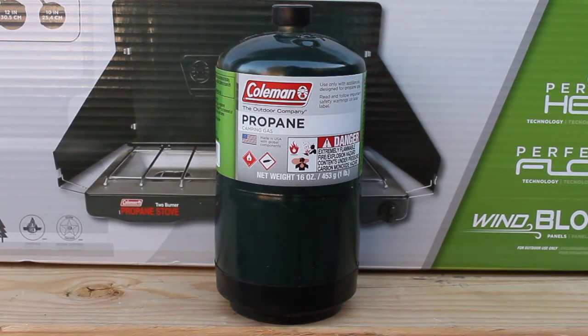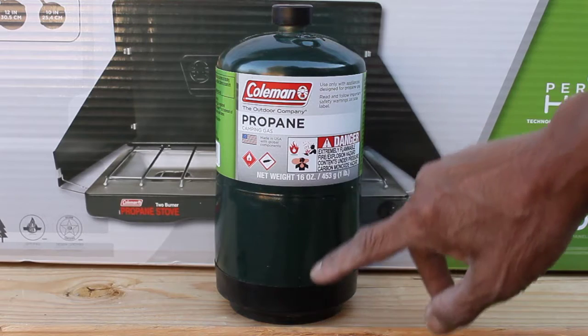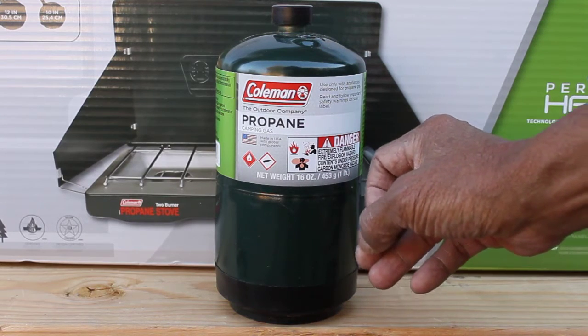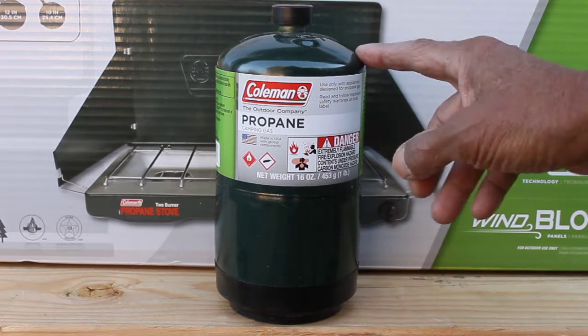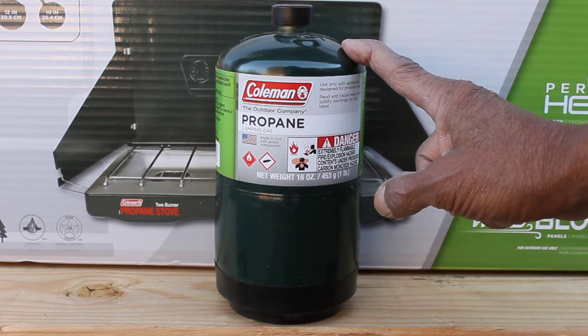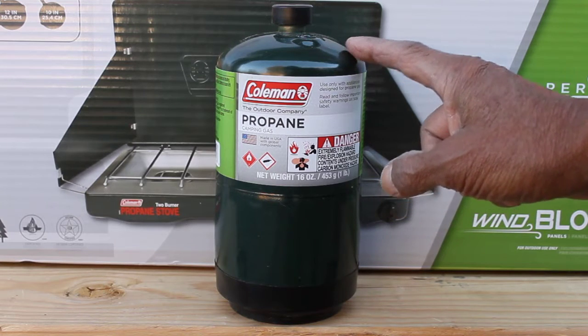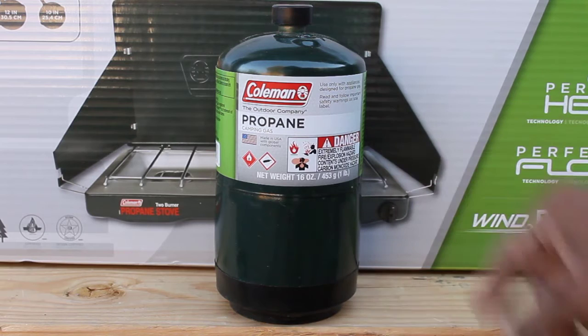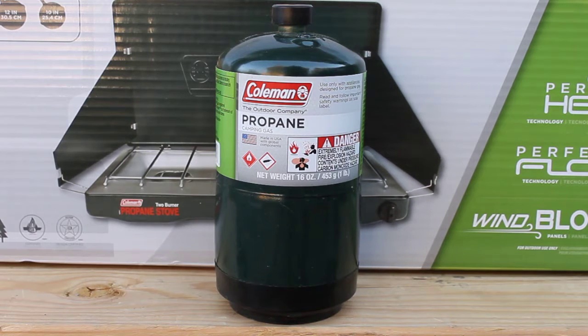I just use propane camping gas for outdoor. It's a cylinder right here. I buy it at Walmart — it runs around $3.50 a piece or less. Pretty good.